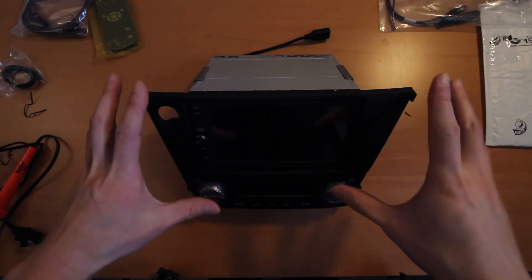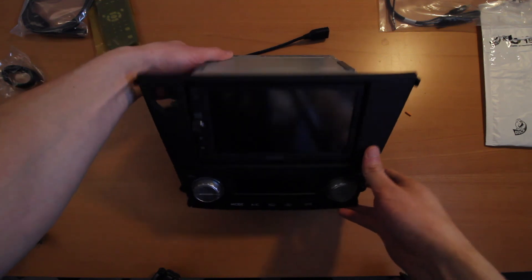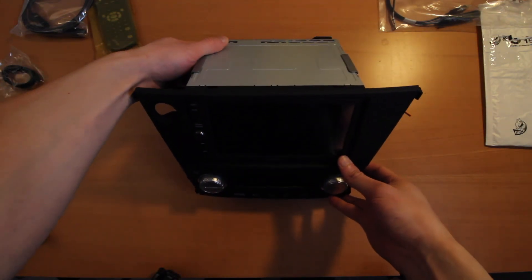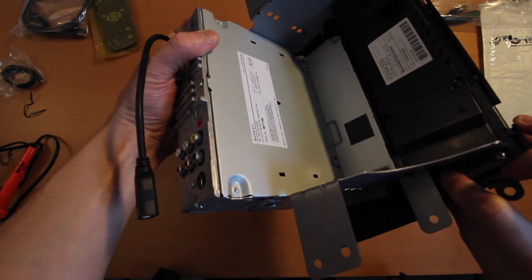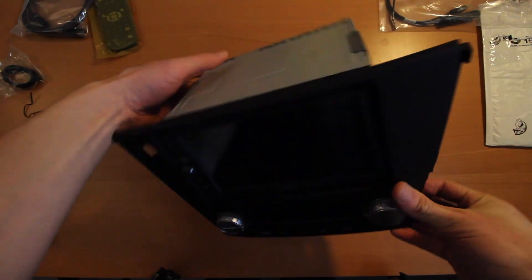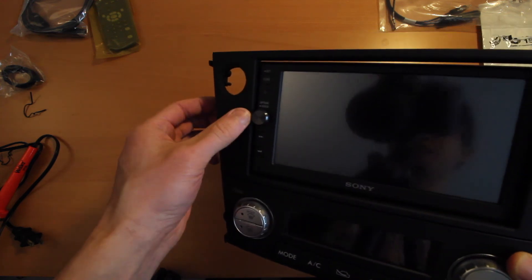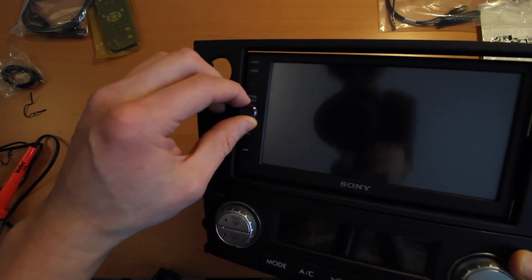Here I have the deck assembled with the double DIN conversion. The deck I went with is a Sony XAV-AX100. This is a really popular deck because it's pretty inexpensive and it has Apple CarPlay and Android Auto capability. It's really nice to install because it's actually just a single DIN size in the back with a dual DIN front, so installation is pretty easy. Unfortunately, due to the design of this plate, it actually sits in a little bit — a common problem — so you can't really grab the volume knob on the left side, but you can still turn it all the way.